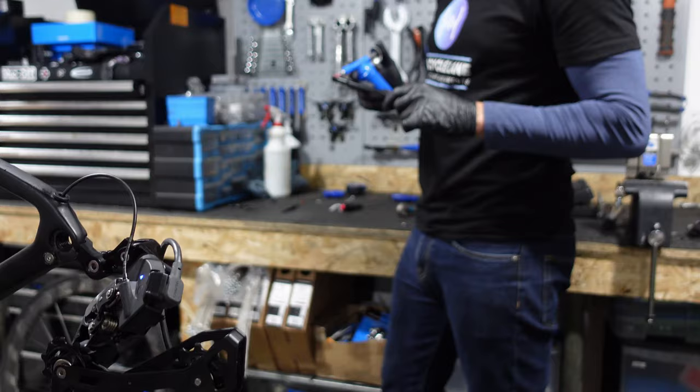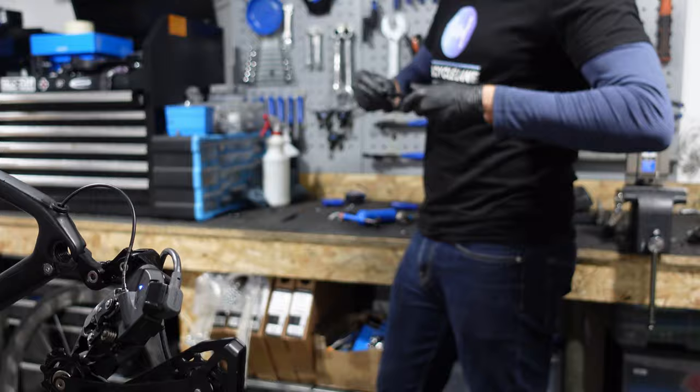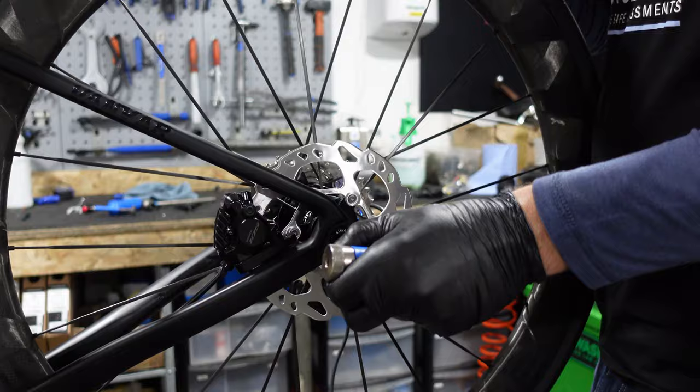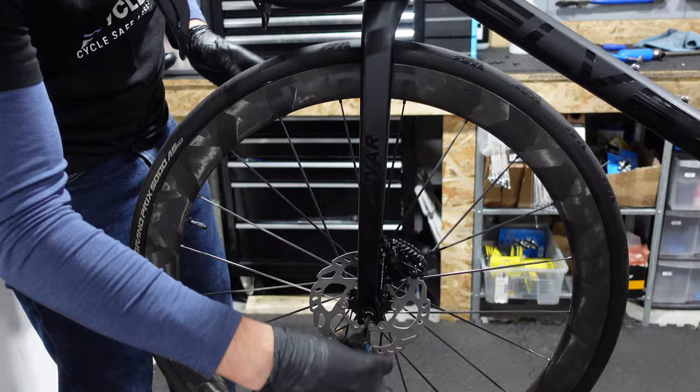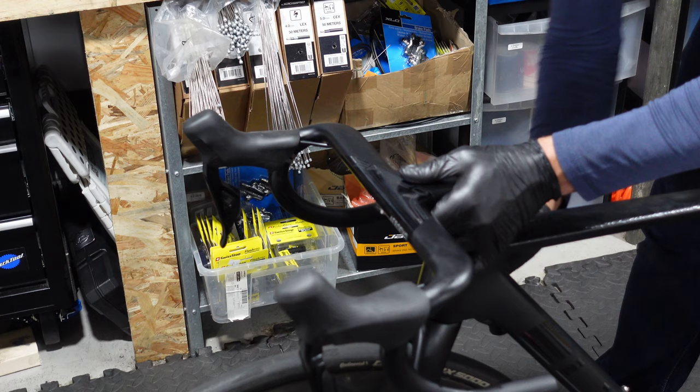For the wheels, we first grease the axle, then carefully slide the wheel into place and tighten the through axle to a target torque of 6Nm. It's satisfying seeing the wheels spin freely and the bike starting to come together. With the wheels on, we turn our attention to aligning the handlebars, and once the alignment is set, tighten the stem bolts to the recommended torque of between 9 and 11Nm as stated on the bars.